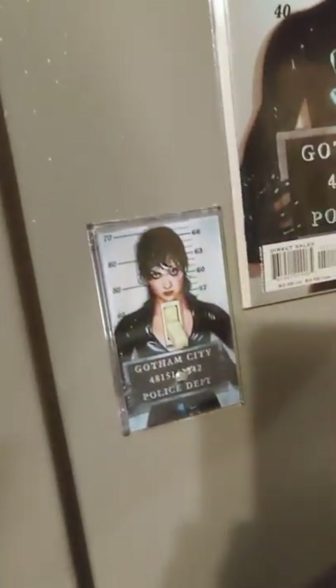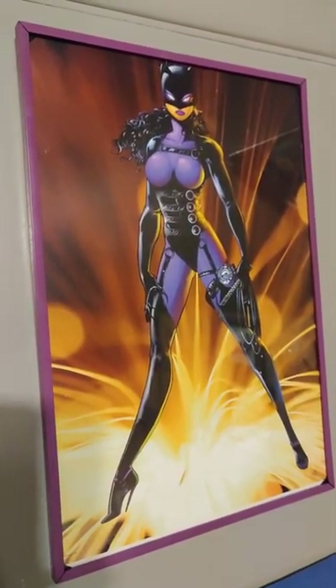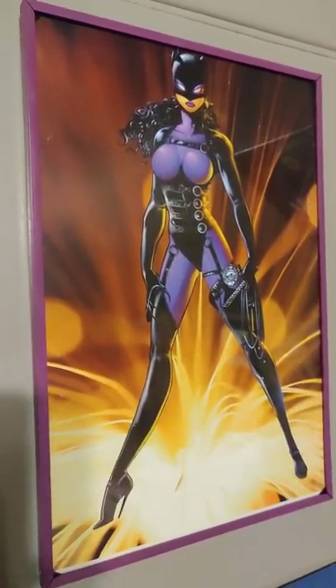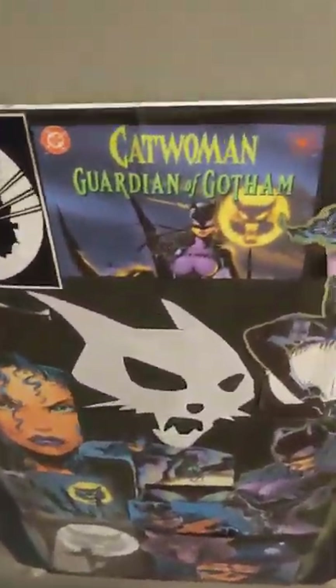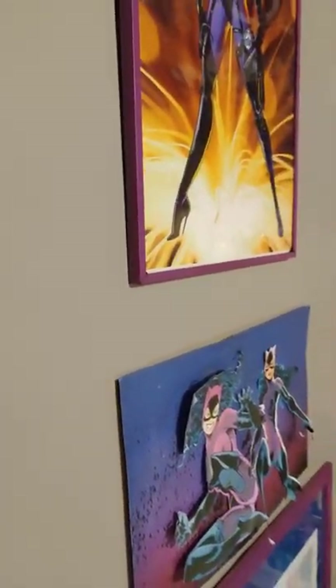This, of course, is the famous Adam Hughes cover — I'm going to add that next to it. And then this is an illegal German print on photo paper that I found on eBay — illegal because I'm sure they didn't have a license to use the Guardian of Gotham Catwoman image, and they put this weird background with the sparks. So that's a rare thing.